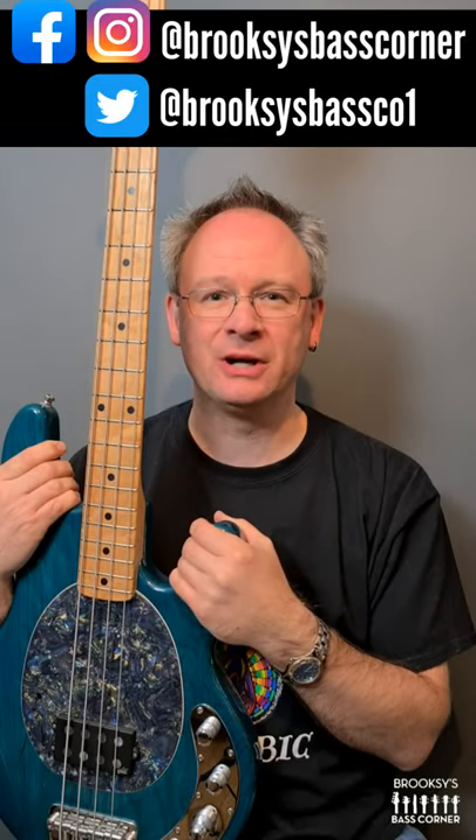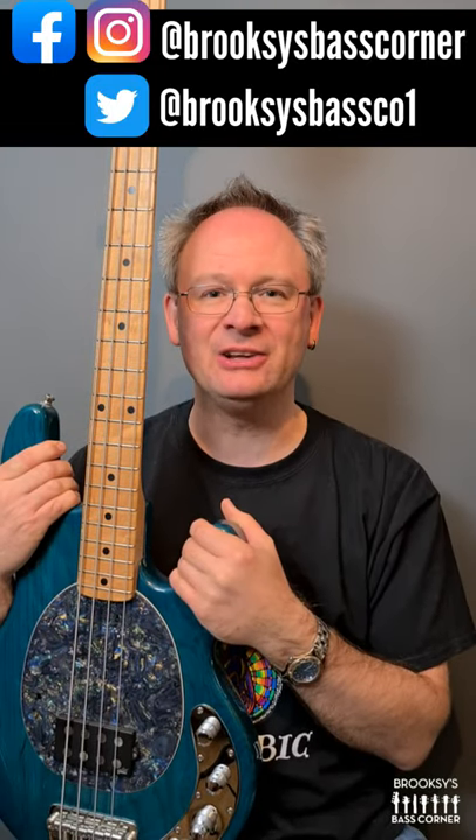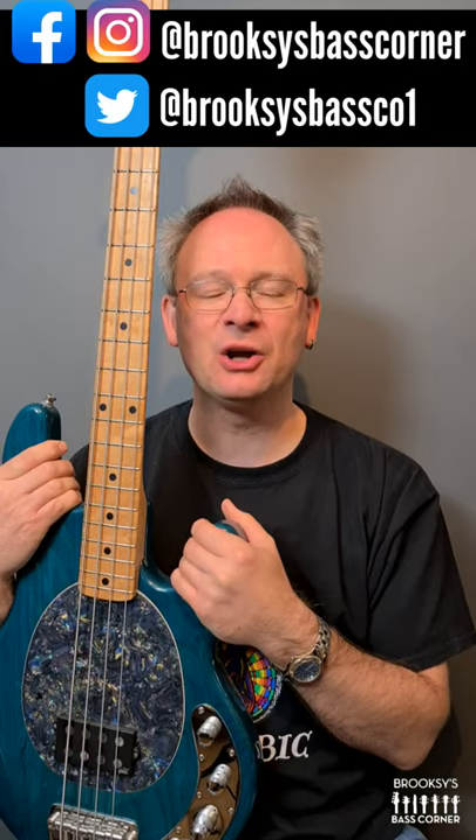Hi, welcome to Brooks' Bass Corner for bass gear reviews, interviews, chat and competitions.